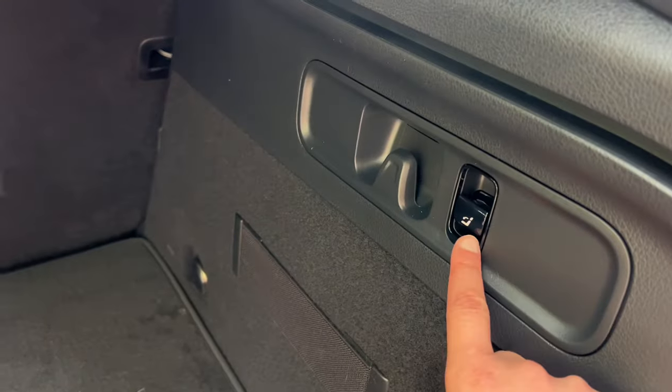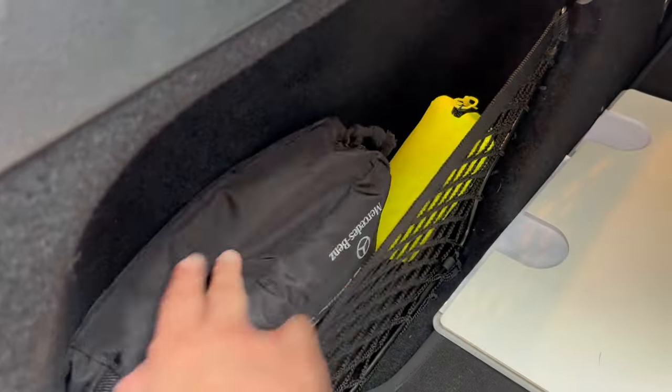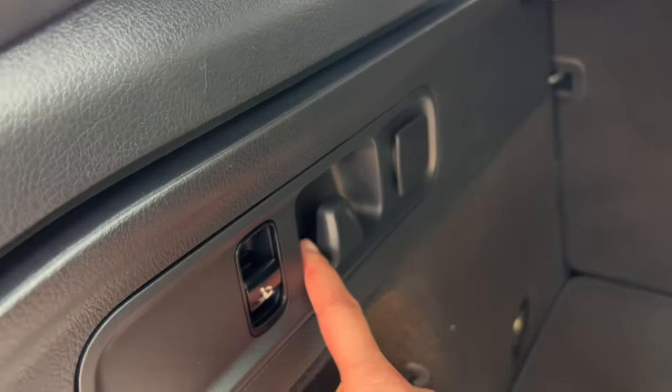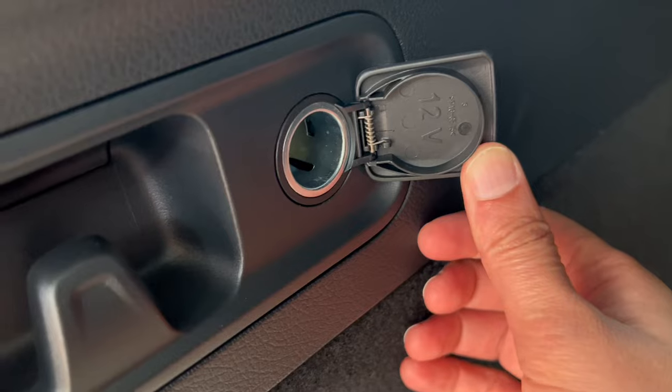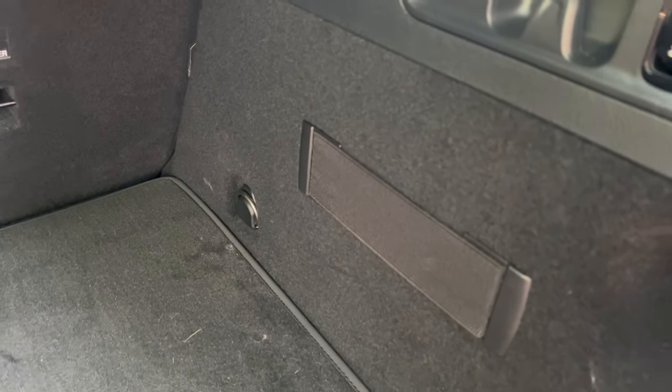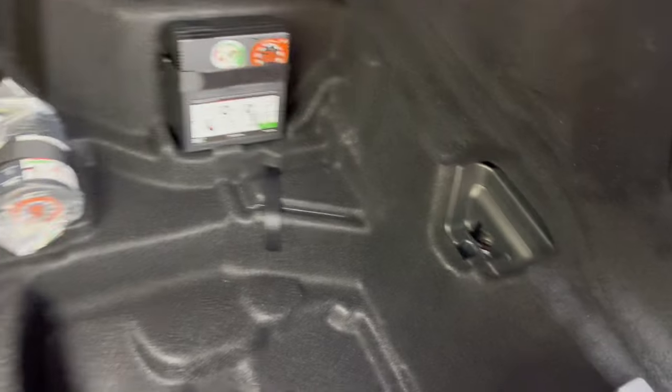In the boot there are switches — this switch folds that seat, and this switch folds the other seat. You've got storage here, a complementary first aid box, and a high-vis vest. There's a carry hook here as well as a 12-volt socket, another carry hook on the other side, and a little net. You've also got tether points.